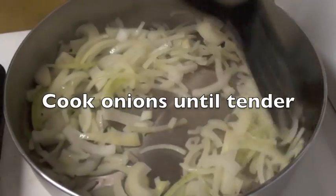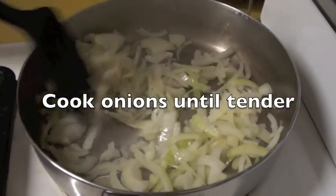So for starters, we're going to cook the onions first. In a pan with some oil, we've added the onions and we're going to cook them until tender.